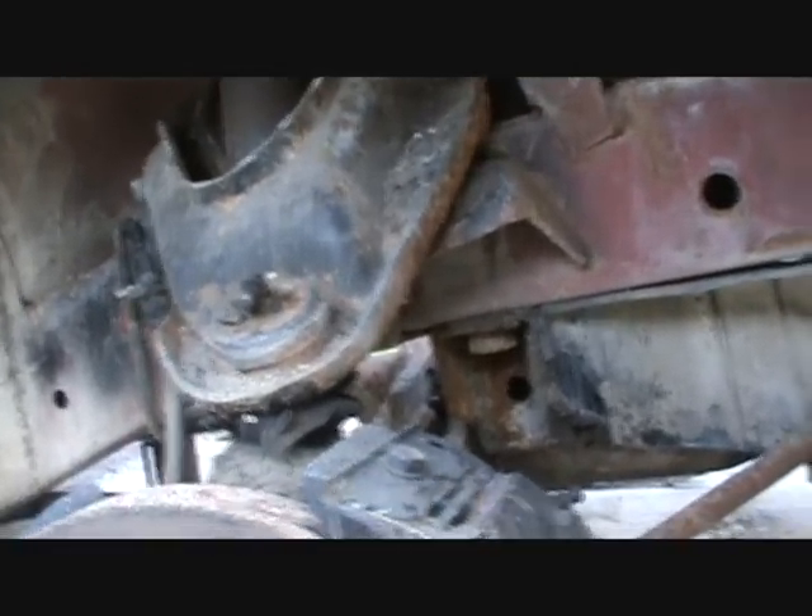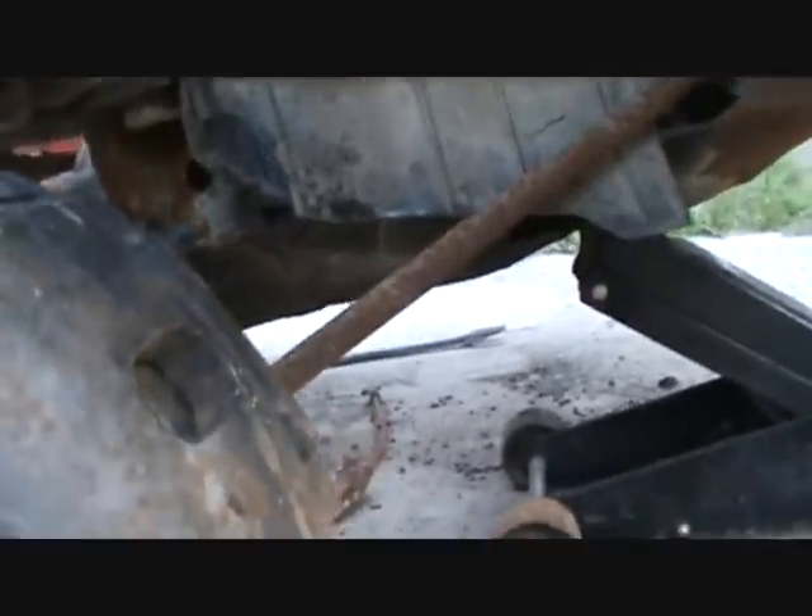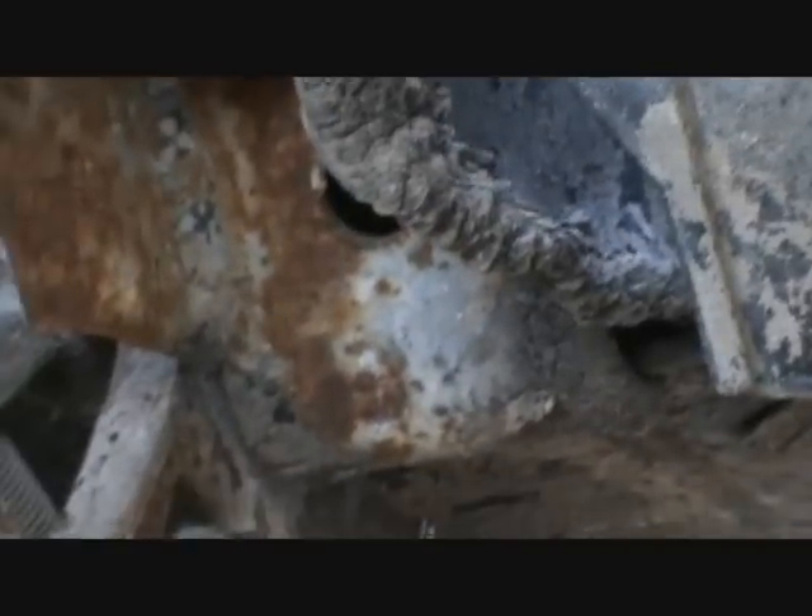It looks like it may have been replaced once already — it's got a zerk fitting on it. This is not a hard job, but everything has to basically come off. The A-arm has to come off, and the hardest part is getting the torsion bar. You have to release the tension on the torsion bar via the bolt you can see right in there — completely unwind that bolt, let the torsion bar relax, and then there's a clip at the back end that you need to take out. It's in a little recess up there, just a little wire clip.